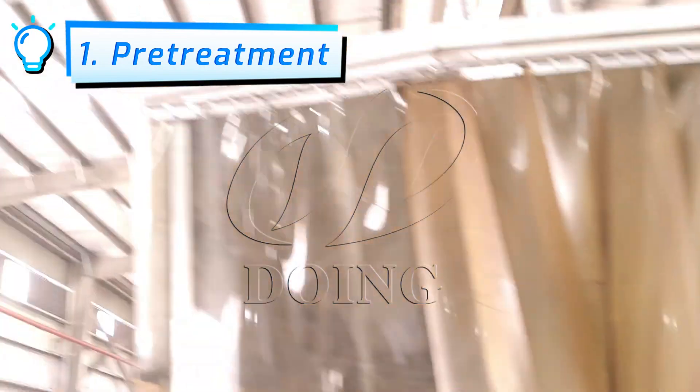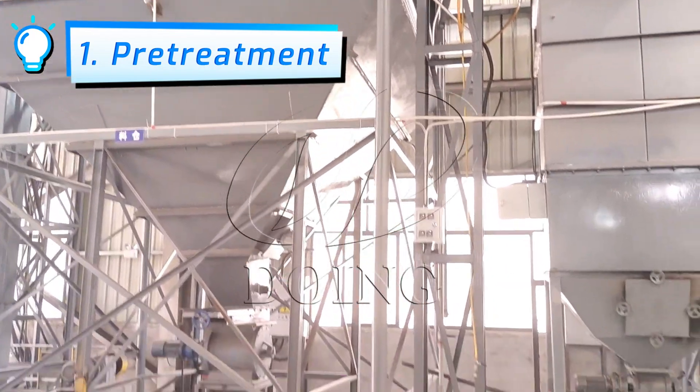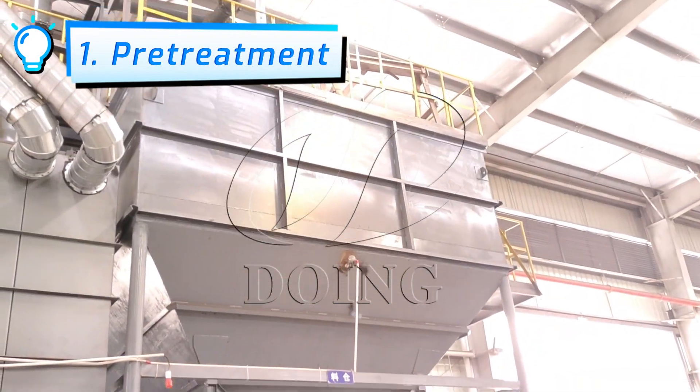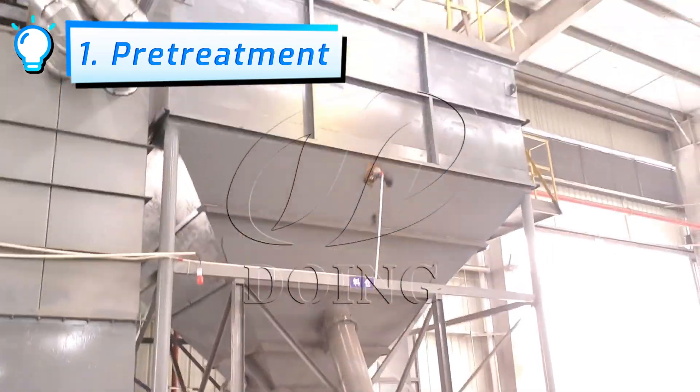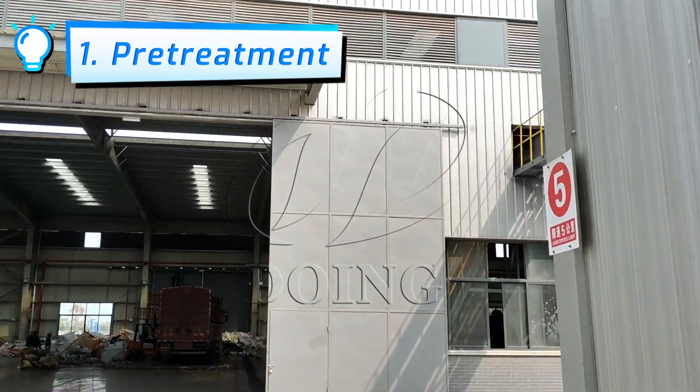Due to the dusty nature of the powder, a sealed treatment has been applied. The produced rubber powder passes through the lower discharging scraper and elevator to convey it to higher levels, and is then transported to the pyrolysis plant.